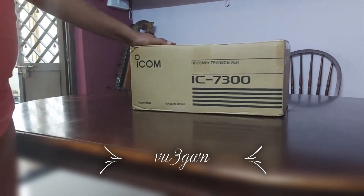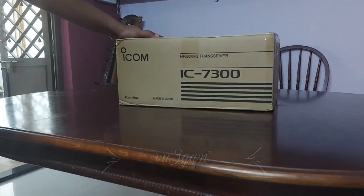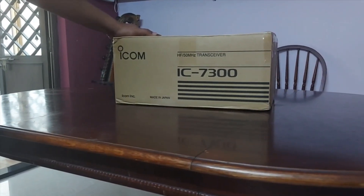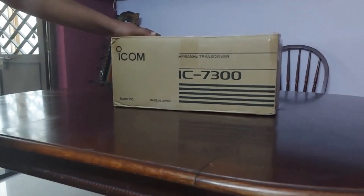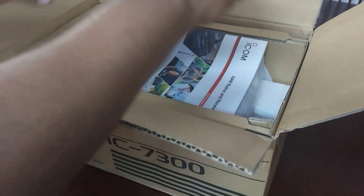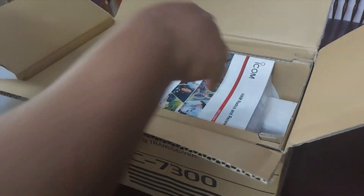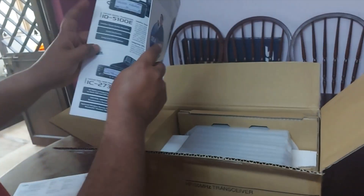Good afternoon friends. Today I received the ICOM IC-7300 from ASPL India Mumbai and we'll see what's inside the box. I've cut open the box and inside we have the tax invoice and then an ICOM brochure — at first I thought it was the user manual, the smaller one.